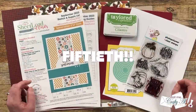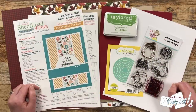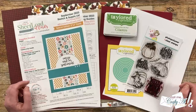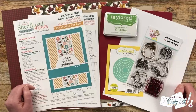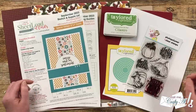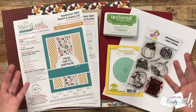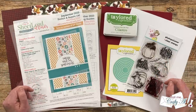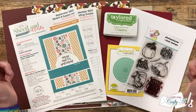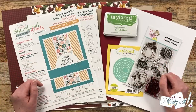Not only is it the 50th — yes, 50th — Sheet Load I have shared here for free on YouTube, it is also a special size I've never done before. This month we will be making five by seven cards. Even if these aren't your favorite, I still hope you'll give this month's sheet load a try. If you haven't seen the debut video on how to download your printable, it's linked in the description box below.